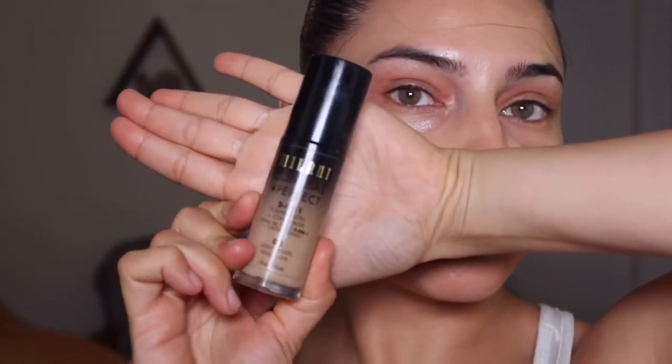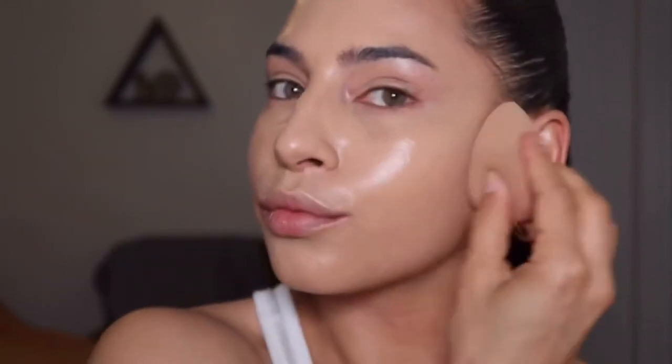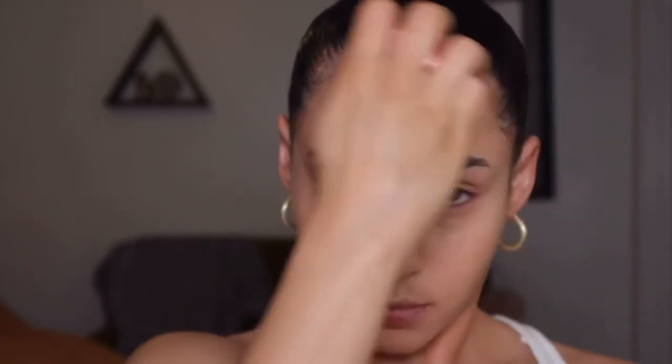I'm going in with the Milani Conceal and Perfect two-in-one, just taking a pump and applying this on a beauty blender, pouncing it into my skin. This is super full coverage and it's going to really work to cover any blemishes that the tinted moisturizer did not. It's a little bit lighter than the tinted moisturizer so I'm keeping this in the center of my face, then going back in with the tinted moisturizer to sheer out the perimeter and blend seamlessly.